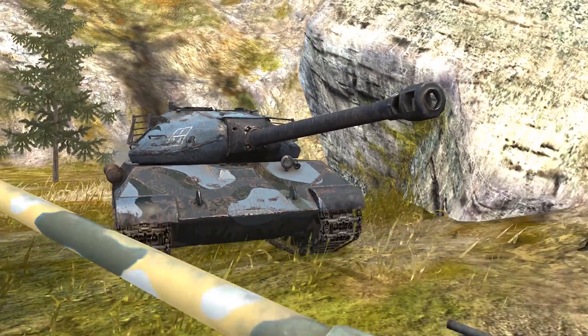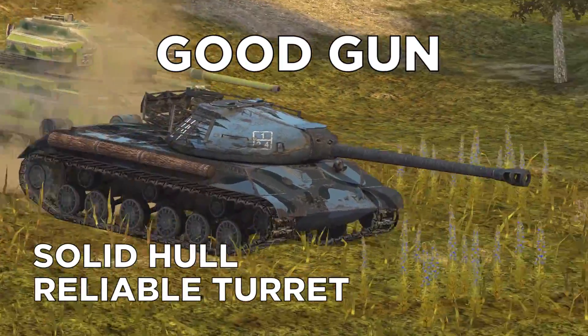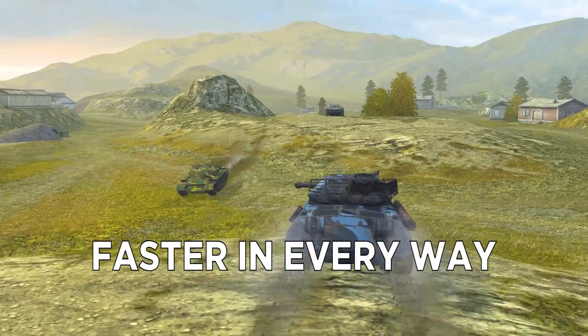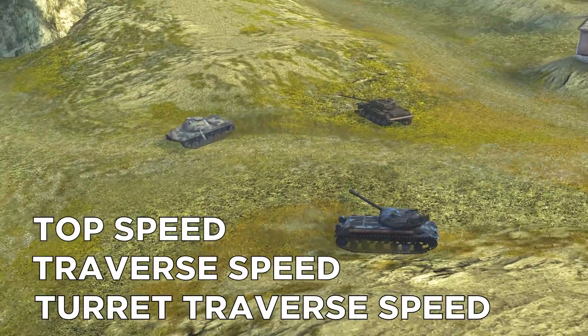All in all, the WZ112-2 has a solid hull, a reliable turret, and a good gun. But what about maneuverability? Well, it's faster than the IS-3 in every way, including top speed, traverse speed, and even turret traverse speed.